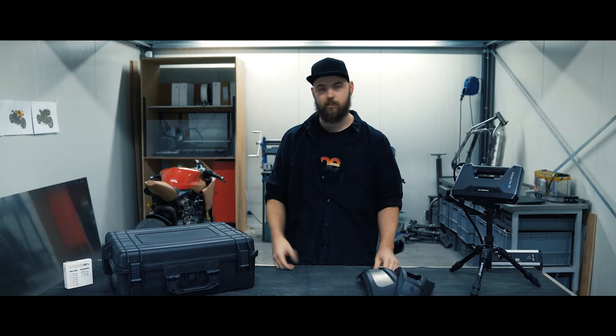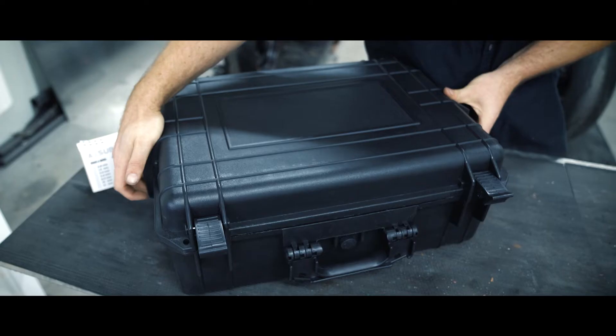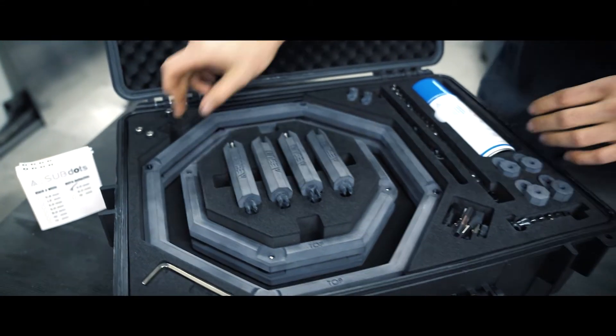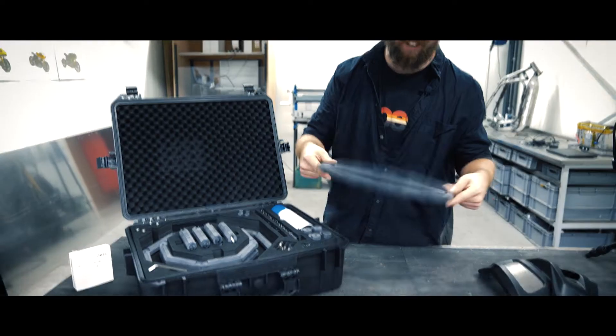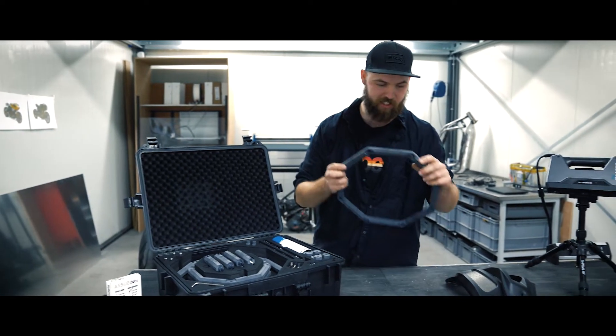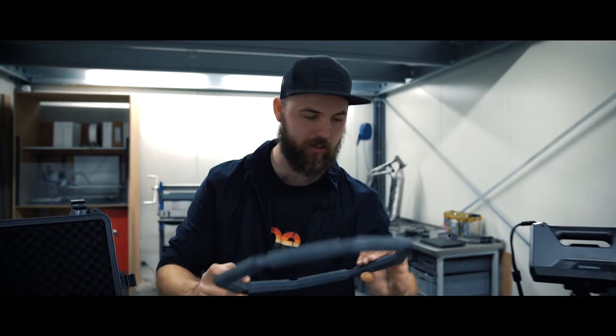It's time to unbox the case and see what we have. Oh, that looks pretty cool! I'll just try to assemble it as I think it needs to go together. It's all 3D printed, so that's really nice.